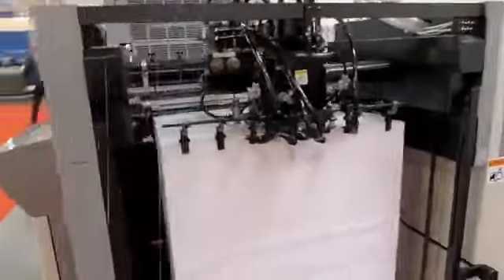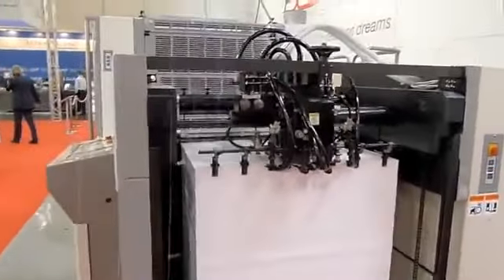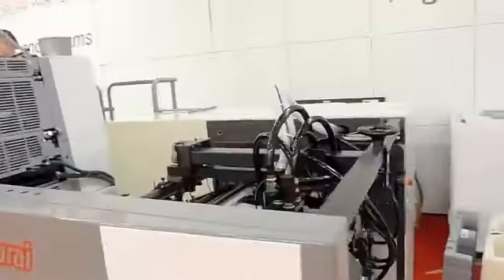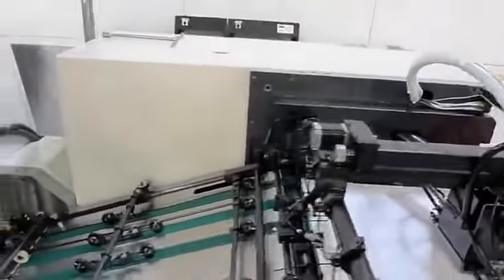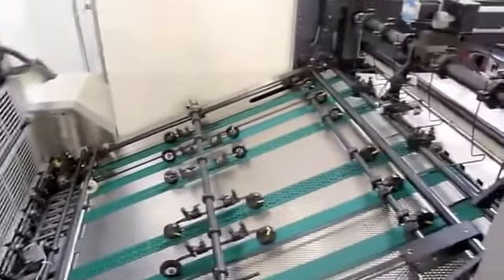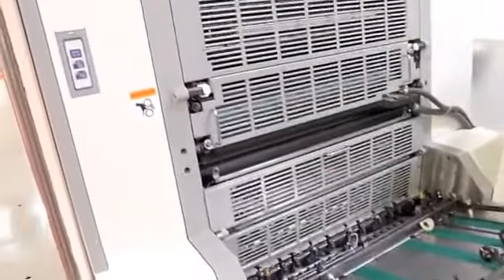From an in-feed standpoint, Sakurai's always used a skid load style feeder — an excellent feed head, very versatile. Very few adjustments are needed to go all the way from onion skin up to 24-point board. We use full automatic setup for the feeder head, the side guides, the side lays, and all the other positions here, along with impression cylinders and then the chain delivery, of course.